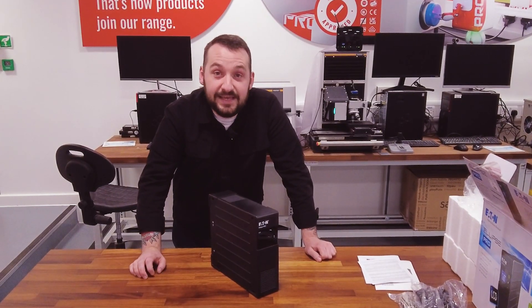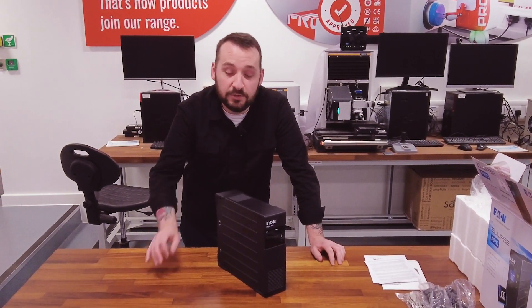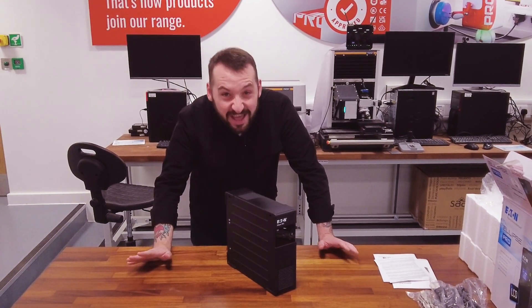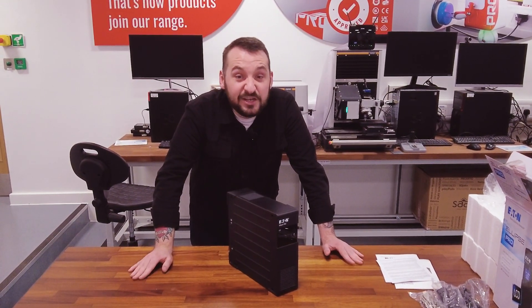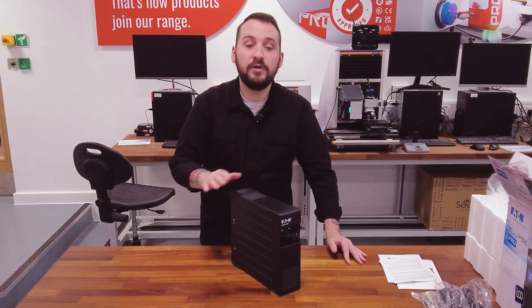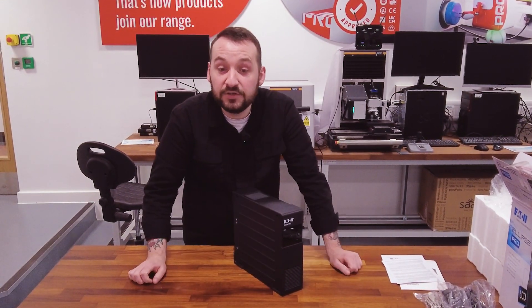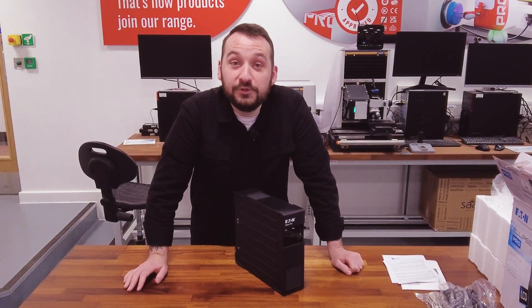So there we have it — that is the Eaton Ellipse Pro UPS. It's reliable, energy efficient, and packed with features that make it perfect for any workspace. So if you need a UPS that can handle anything from power fluctuations to network protection, this is the one that you want to consider. Thanks for watching and we'll catch you in the next video.